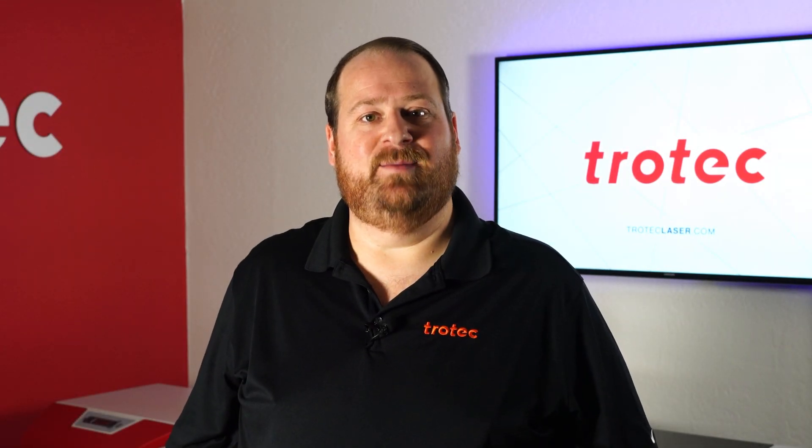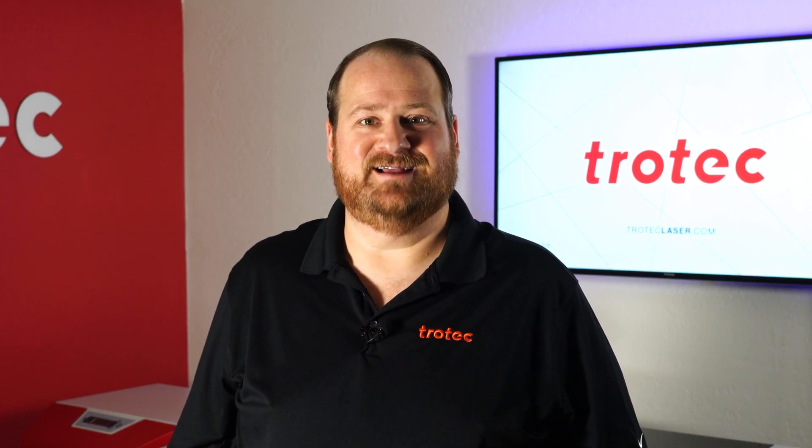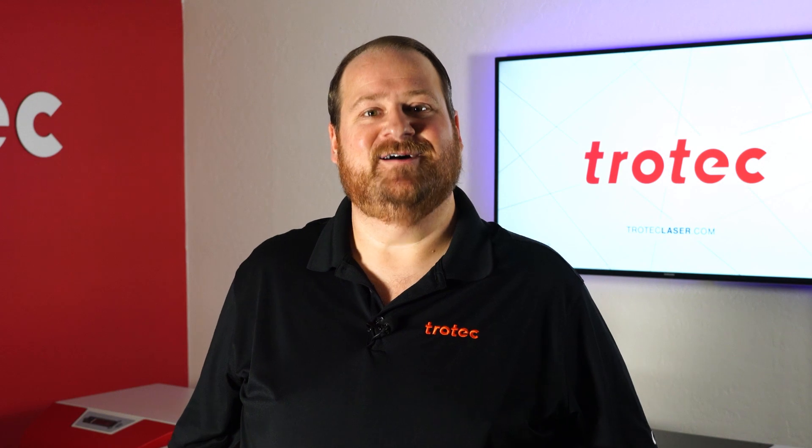If you have any questions please let me know in the comments section below, and don't forget to like and subscribe to be notified for future laser hacks. Thank you so much for watching, I'll see you next time.